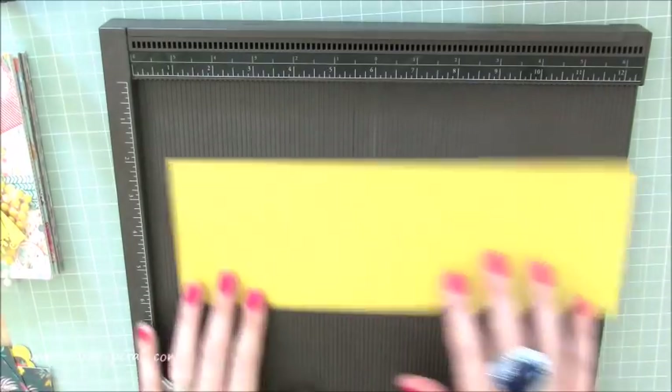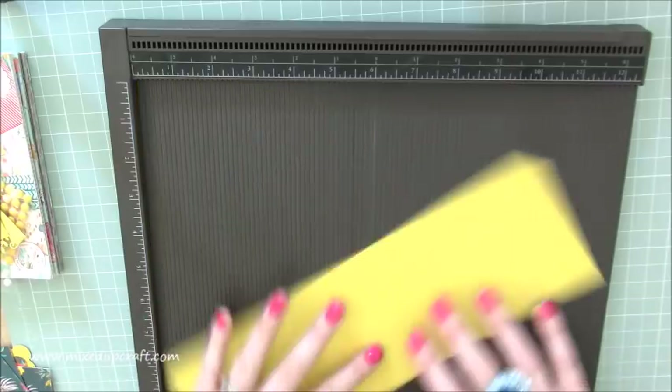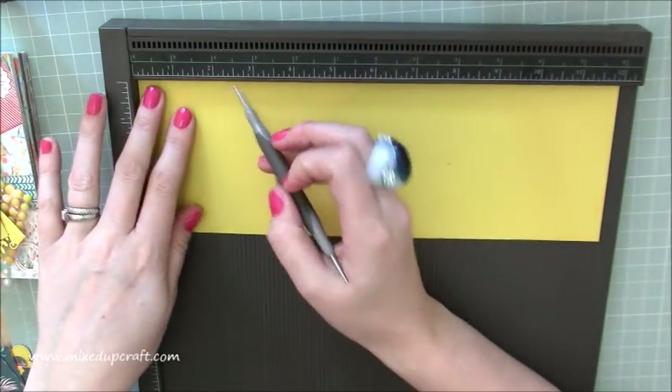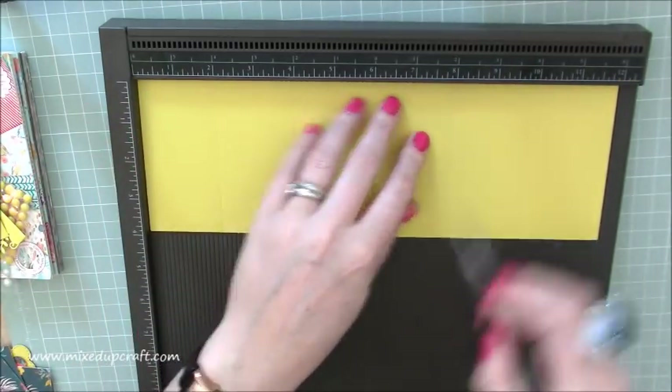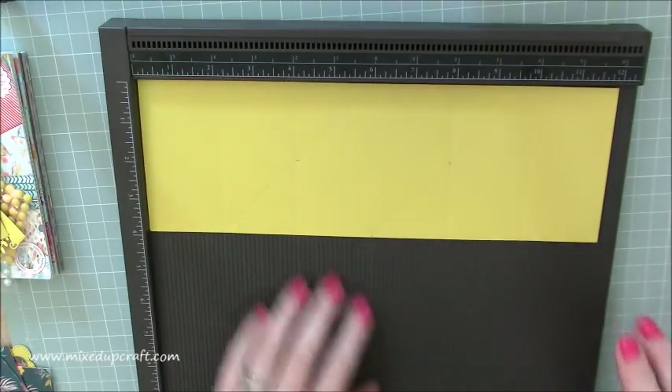So first of all, your main card piece is 12 by 4 inches. What you want to do is score along the 4 inch side — really straightforward — you're going to score at 2, 4, 8, and 10. So that's just along the long side there.